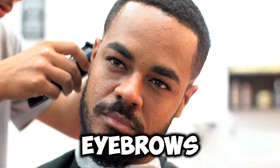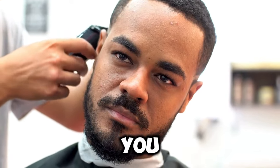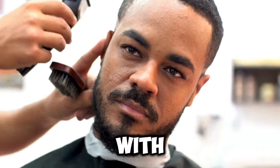If you have thicker, dark eyebrows, this style might be perfect for you. There are also some features that look great with a buzz cut, really enhancing your buzzed look.